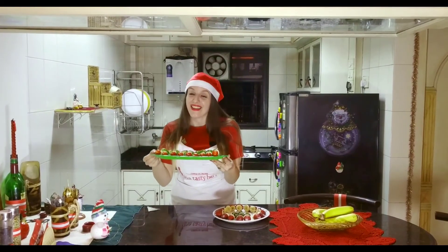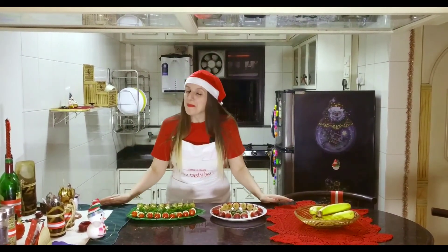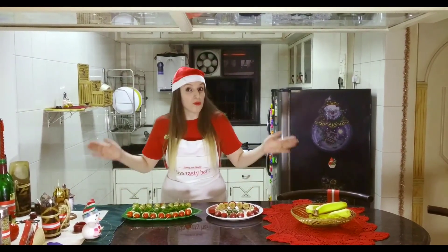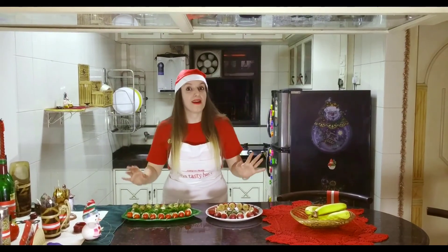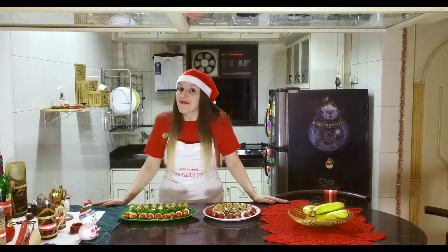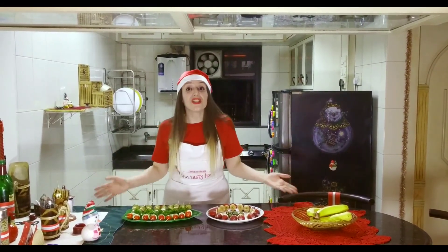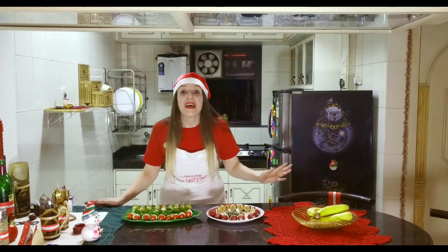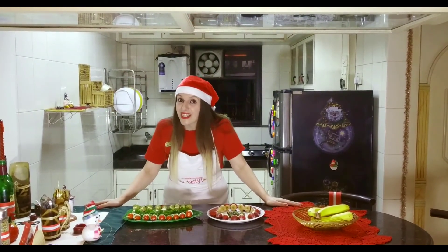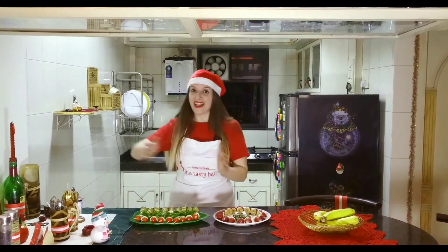Both starters are ready and are looking so pretty! Please, friends, do cook for any party — it doesn't have to be only Christmas or New Year, you can cook these for any party and you are going to rock it. I'm going to wish one more time: Merry Christmas and Happy New Year! I wish this year is going to be one of the best for you. Don't forget to subscribe to the channel, share, and comment. Till then, Namaste!